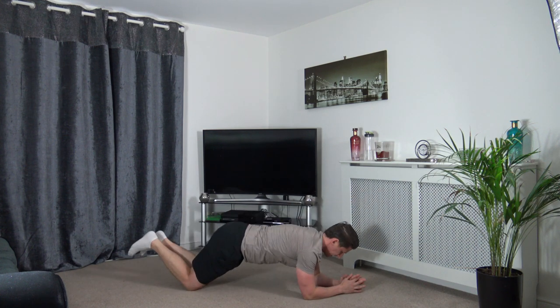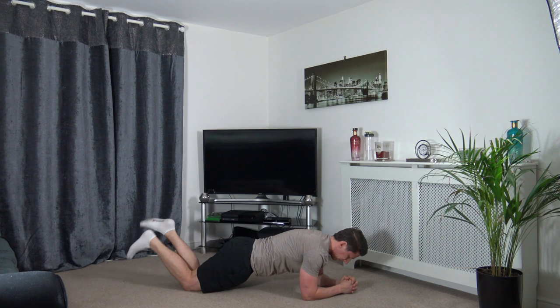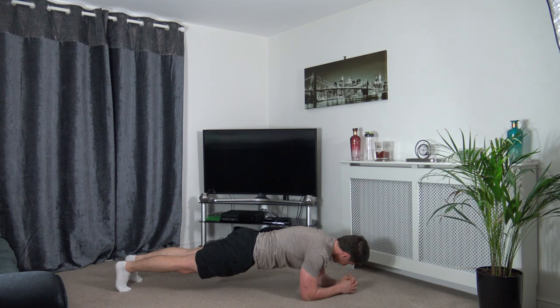Three, two, one. Next one — hold the plank. You can do the beginner's position on your knees or go to full plank. Three, two, one — squeeze the core, head down, squeeze the glutes. Hold it there. Awesome start — focus on it. Three, two, one. Round one done!